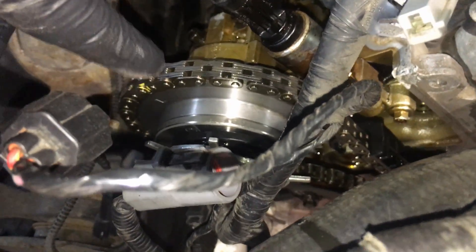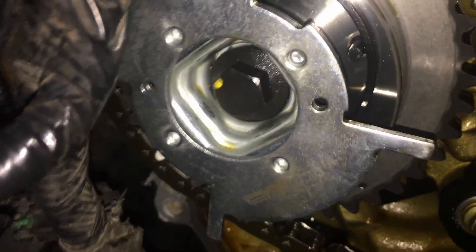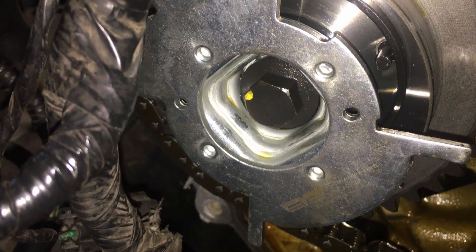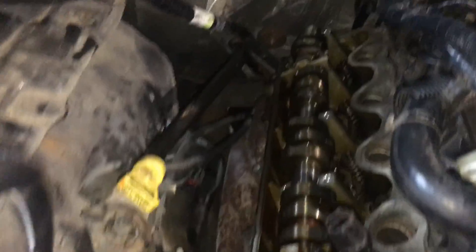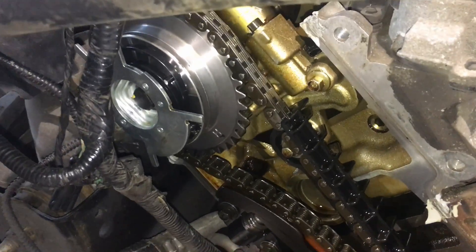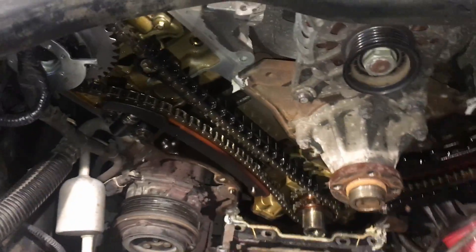This is a Dorman phaser — brand new. But there's that marking on there showing it's a Dorman. I've seen these come apart at low mileage. So we're going to see what's going on with this one right here. We're going to pull just this one side off the chains and the cam, and we're going to see what's going on inside that phaser. It's got to be inside the phaser — it has to be. So we're going to pull it apart and check it out.